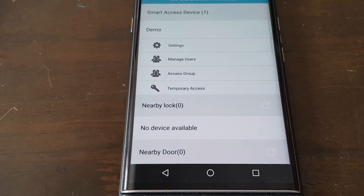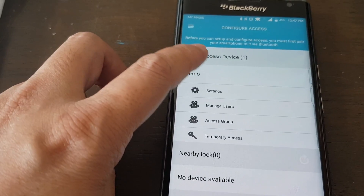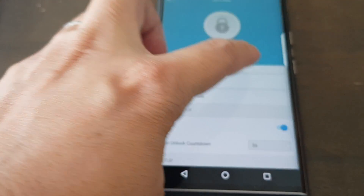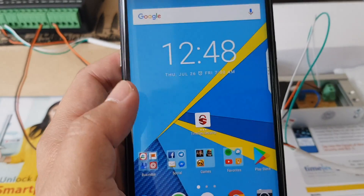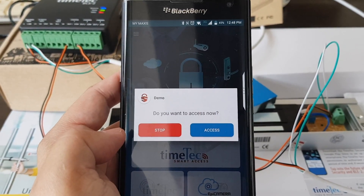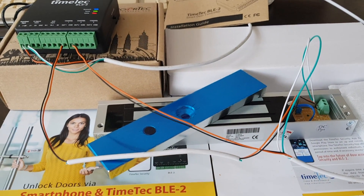Now let's jump into the third way. Go back to the same place to do the settings — we are going to change to auto unlock, then enable it. The setting has been saved. How do you use auto unlock? When you are close by to the door, you launch the app. It will then ask you whether you want to access. When you say access, it unlocks. The door has been opened — this is how you do the third way.